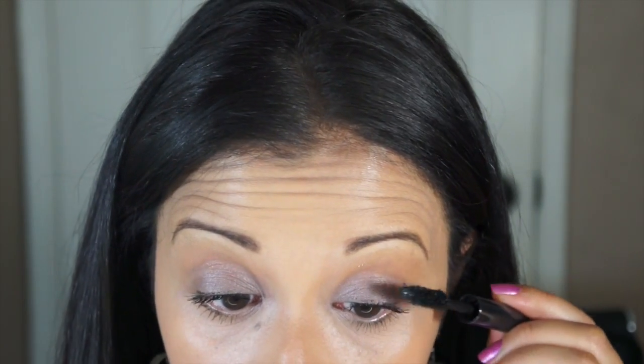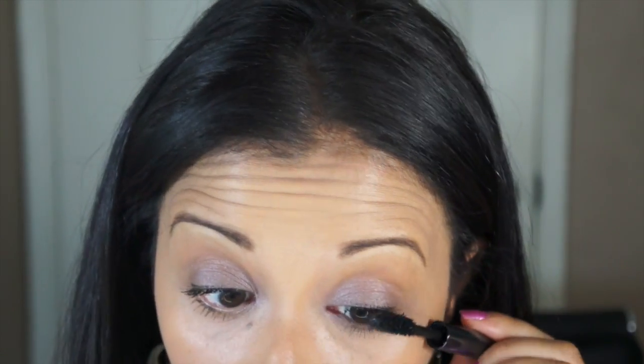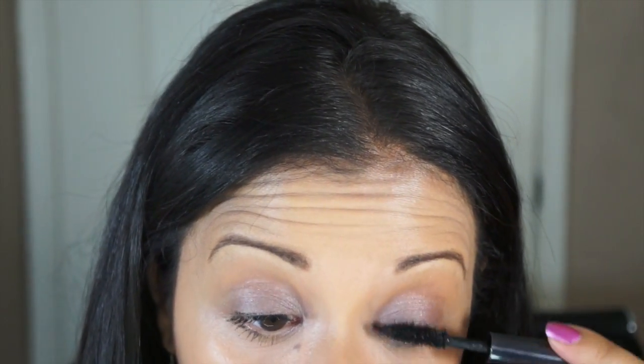I'm going to dip it one more time and go back to the first eye and see if it clumps. As far as I can tell, the first coat is not clumpy at all — it does a good separation. Wow, it's building up pretty well. They're becoming long. I'm impressed. It's a little clumpy right over here, but I don't mind a little clump if it gives me fullness. It's not like they're all getting stuck together, so it's pretty good. Look at that — I like it. Good job, Urban Decay.